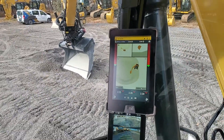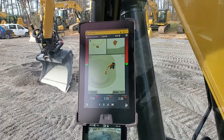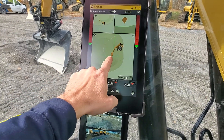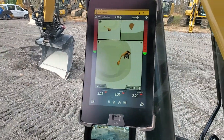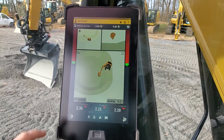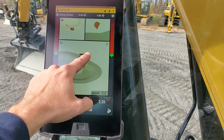Right here we've got a TD520 display running our Earthworks or CAT Grade system, and we can see bucket rotation and bucket tilt — whichever orientation it rotates — as we work around in this scenario, this pond configuration.